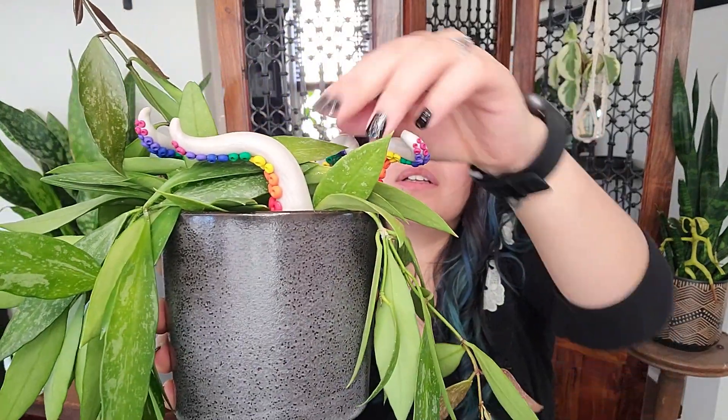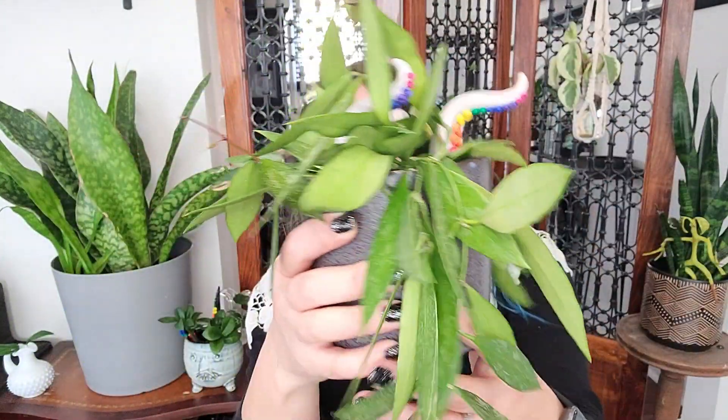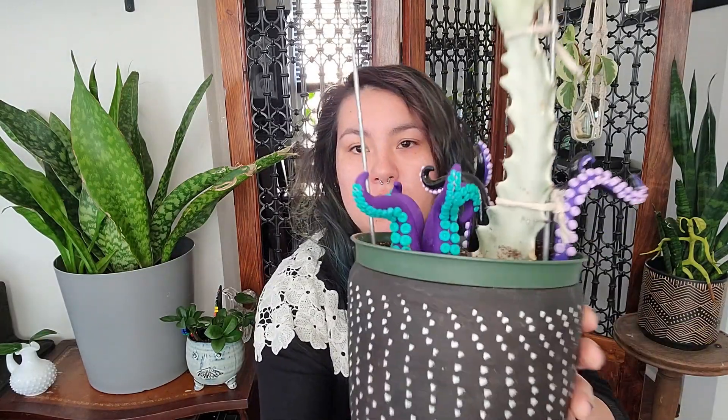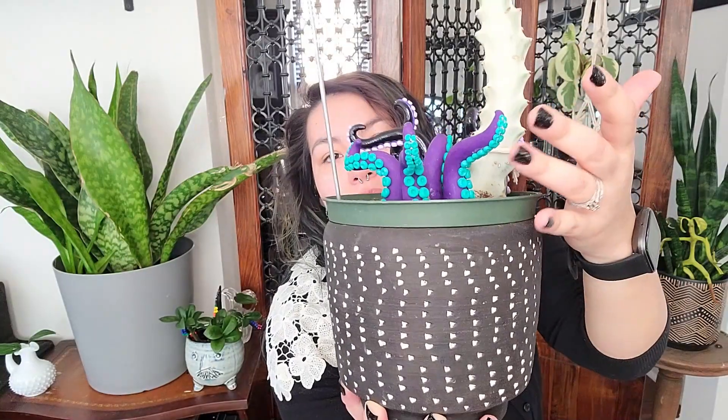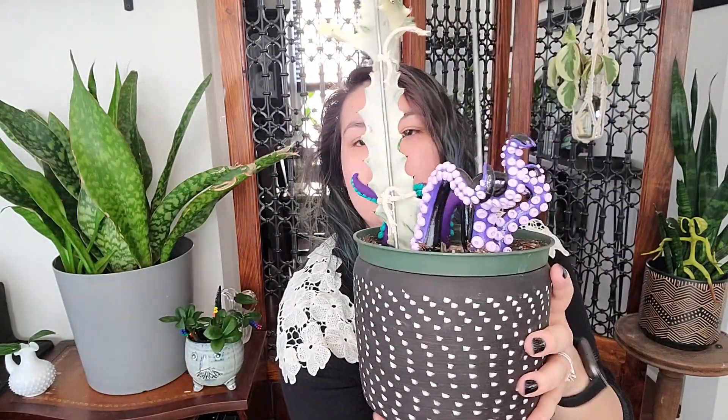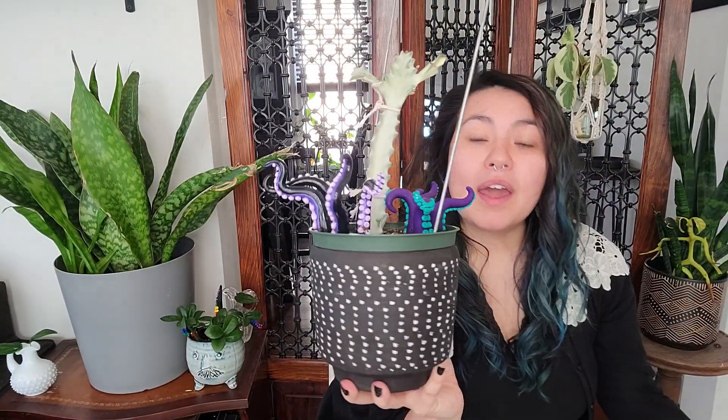These next plant accessories I purchased off of Etsy, the first one being from a shop located in Houston, Texas — MAS Craft Creations. I've purchased a couple of items from them, all being generally the same, and that is tentacles. I love these plant tentacles; I think they look so cool in plants and just give a little extra something to them. I also have this one here — it just looks like a sea monster is coming out of your plant. And in my ghostie, I put a whole bunch in there. This one was inspired by Ursula from The Little Mermaid. I just think it looks awesome and I love adding them to my plants.